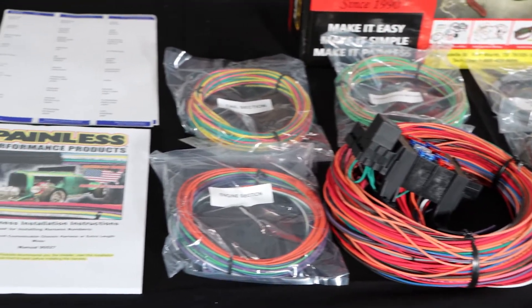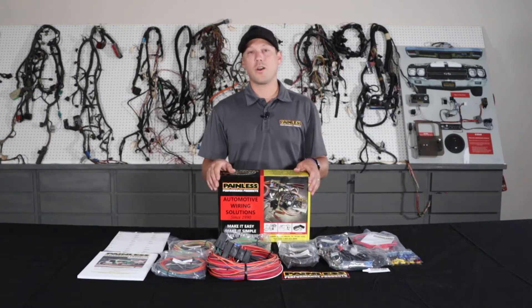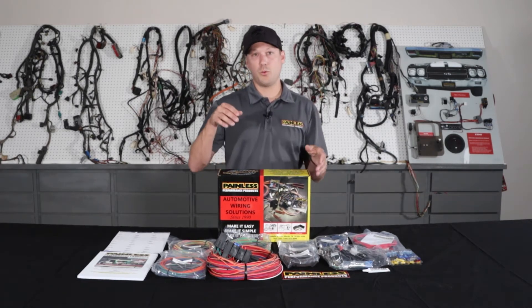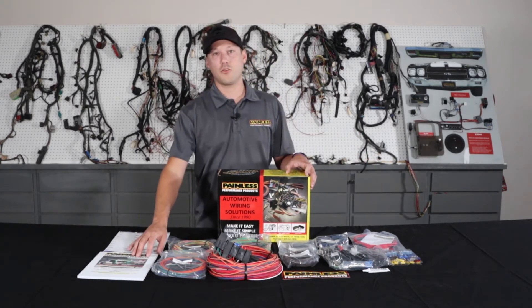That makes it really easy to custom route and fit it to your car, cutting to length. All the wires are printed and labeled on them, so it'll tell you where it's going and where it's coming from, and they're all easy to reference in the installation manual as well.